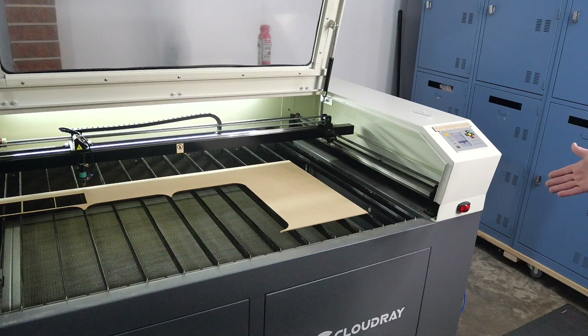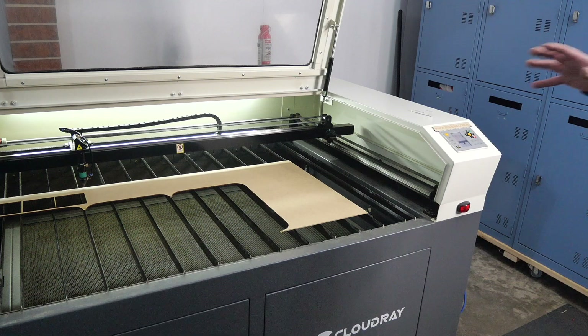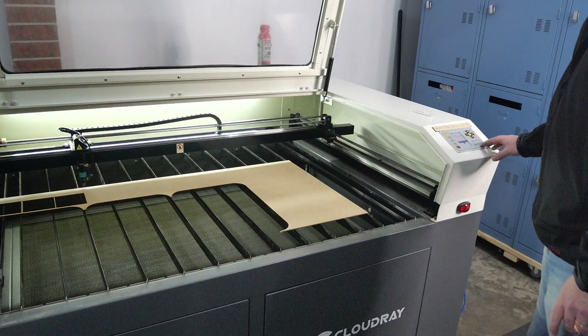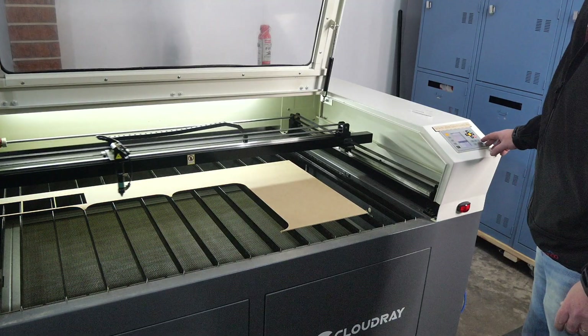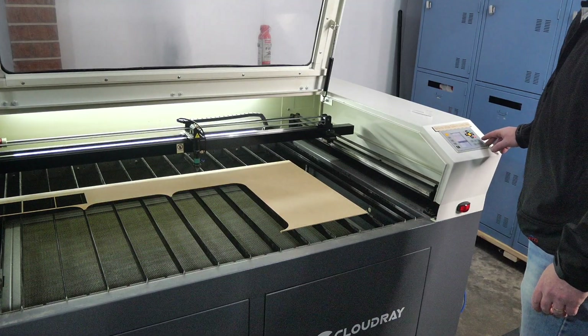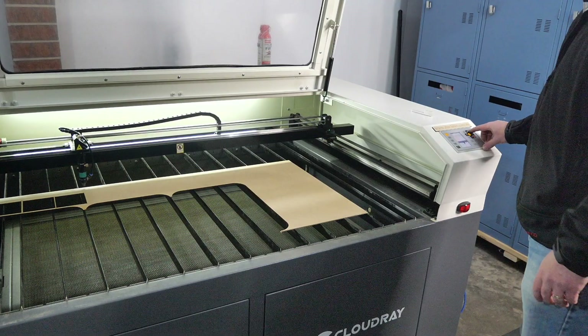Now we're going to monitor the status light and see how it works. I've got a job ready to go with my materials set and laser focused. Make sure it fits, and then we're ready to start.